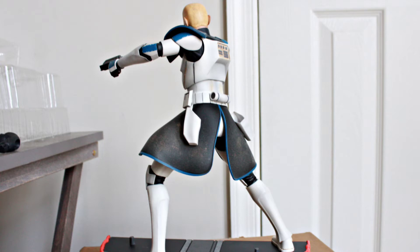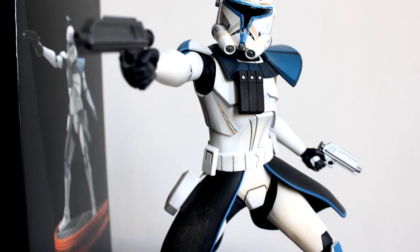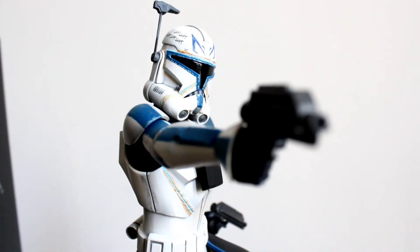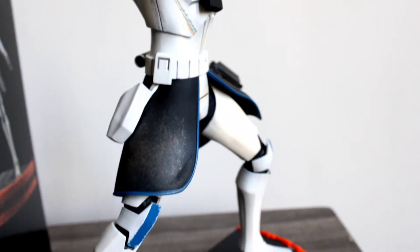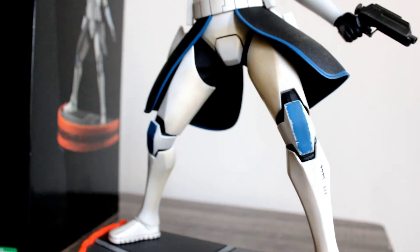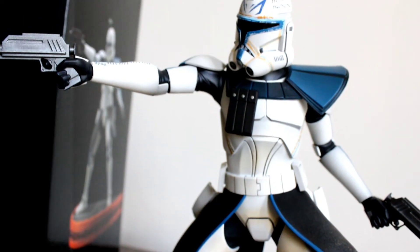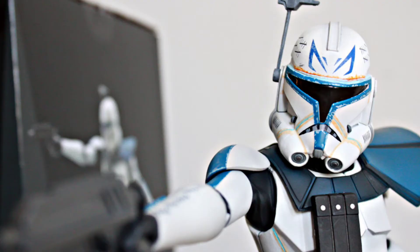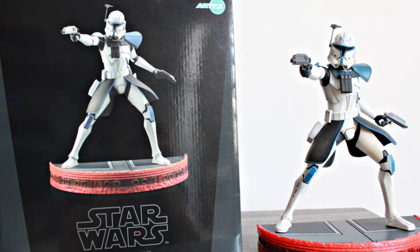Switching over to the second pose — the helmeted version, which is probably the one I'm going to keep. It's more iconic and more recognizable. This pose also has a more dynamic flair: he's got one arm still out shooting, but the other arm is kind of behind his back as if he's just pulling his second pistol out of his holster. It really goes with the flow of the statue — the way he's leaning, the way his outfit is flowing. Very much an action pose, very dynamic, looks great, looks very natural — sculpted amazingly.